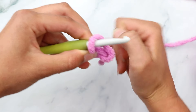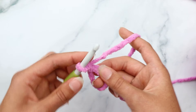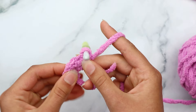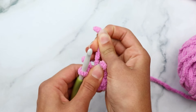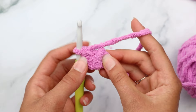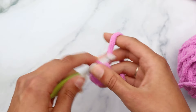Now that the bottom panel is done, we'll set it aside and start the top panel. We're going to do almost the exact same thing as the bottom panel, just make it a little bigger. Begin with a magic circle again: put the yarn at the base of your fingers, wrap to the front, wrap to the back, flip your hand over, go under the first loop and grab the second loop, pull up, pinch and hold. Chain one, then single crochet six times into the magic ring.